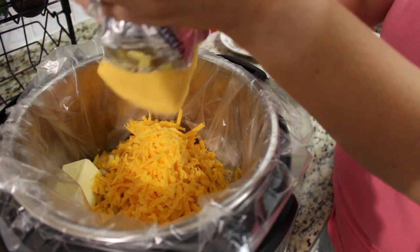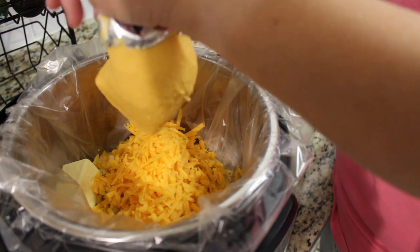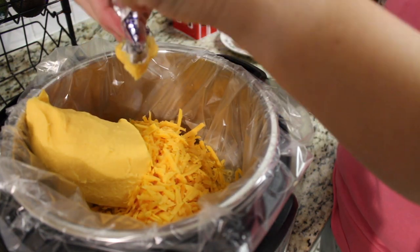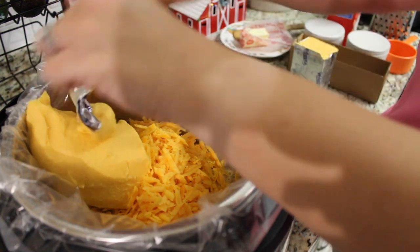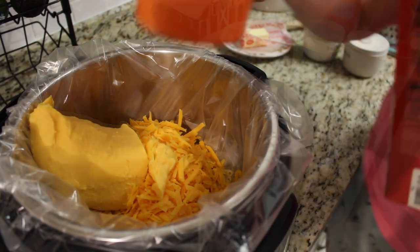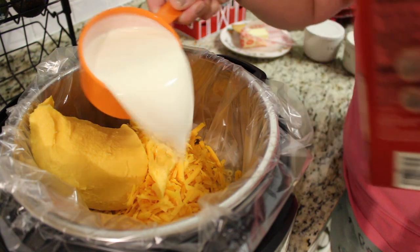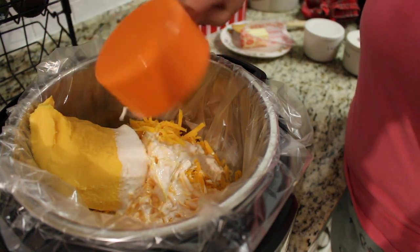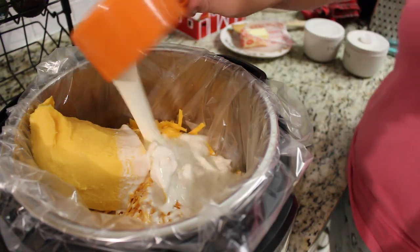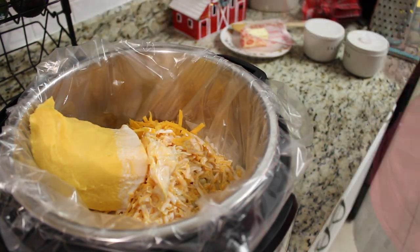Here I am adding in half a block of Velveeta cheese — I believe it was 12 ounces worth — and then I'm adding in one and three-quarter cups of heavy cream. My seasonings are salt and pepper to taste, one teaspoon of ground mustard, and one teaspoon of paprika. This is gonna cook on low for about two to three hours. If it does get too dry, add a little bit of milk, stir it up, and it will bring everything back to nice and ooey and gooey.